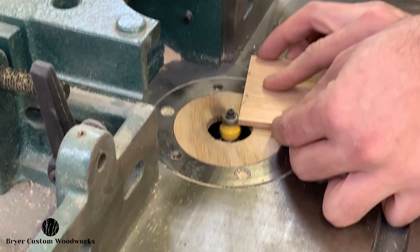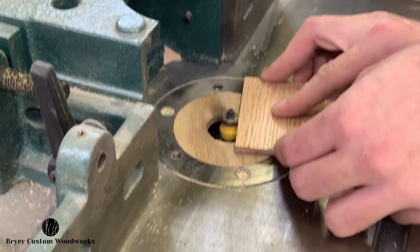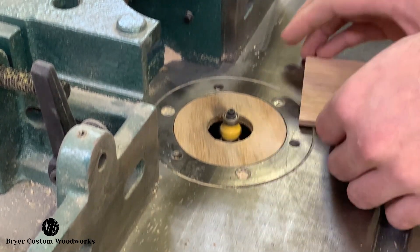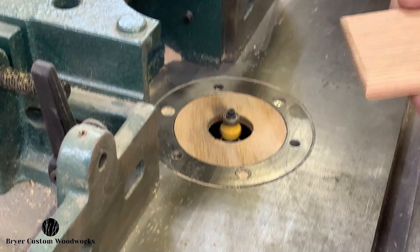Now that I have the coasters cut out to their rough shape, I'll start by applying an edge treatment to each of them with an eighth of an inch round over bit on the router. I apply this to just the top face and leave the bottom square. I'll actually clean that edge up on the belt sander in the next step.